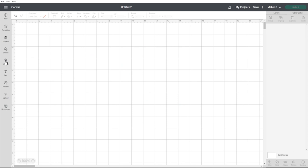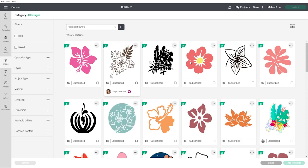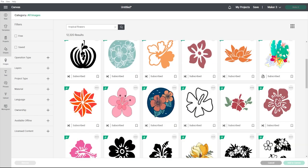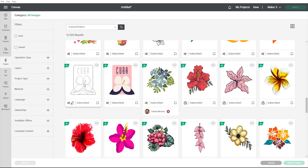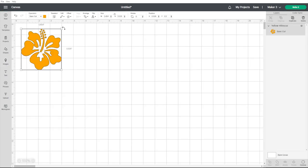To create my stencil I'm going to go into images and search for tropical flowers — as you can see there are all these different images you can use. I found one I liked earlier: the yellow hibiscus. I'll click on that and go to add to canvas. Now there are two ways to create a stencil for our cake. The first option is individual stencils — just this single flower that we can place against the side of the cake. The other option is to create a larger piece that wraps around the cake with multiple flowers on it. I'm going to show you both ways.